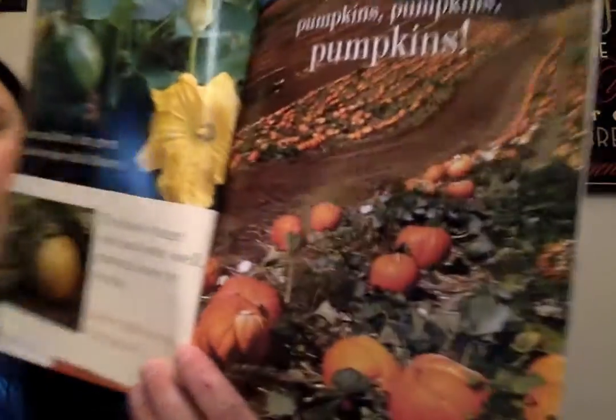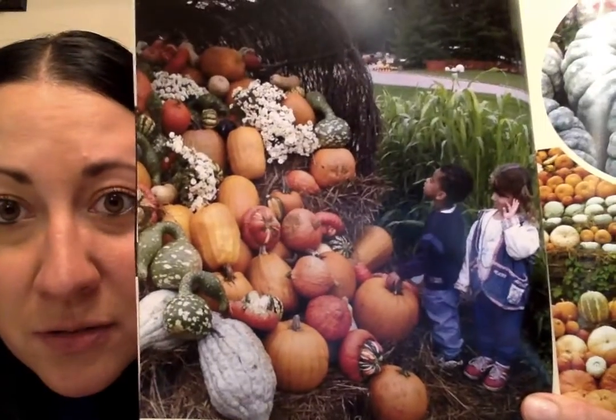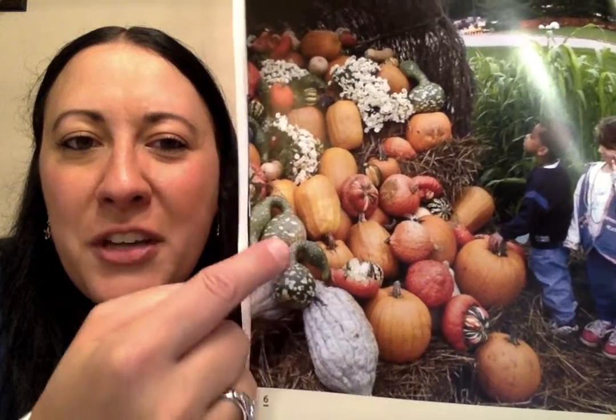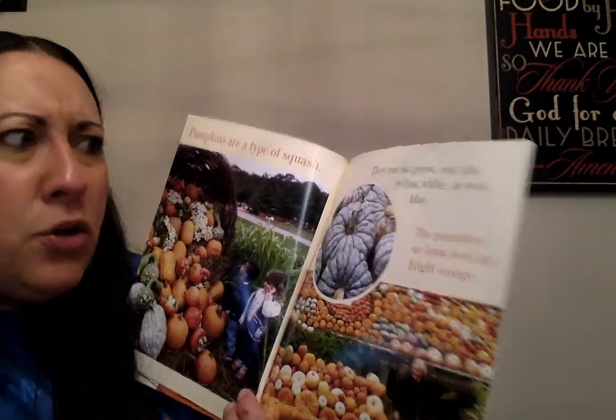Left behind are pumpkins, pumpkins, pumpkins — that's a lot of pumpkins! Pumpkins are a type of squash. When I think of squash, I forget that a pumpkin is a squash because I think of the weird looking gourds — usually green or yellow squash. My mom used to make butternut squash for Thanksgiving. They can be green, red, tan, yellow, white, or even blue. Oh my gosh, that's a blue pumpkin — it's like a really light blue color. The pumpkins we know best are bright orange.